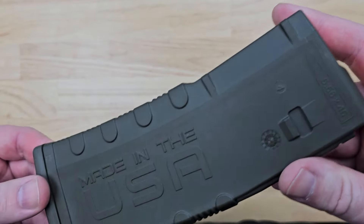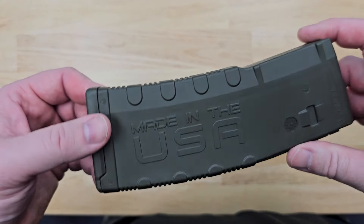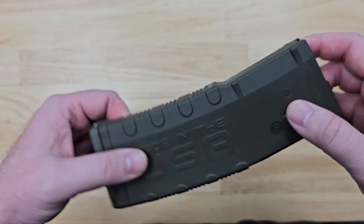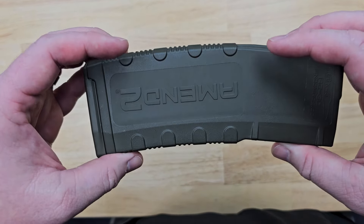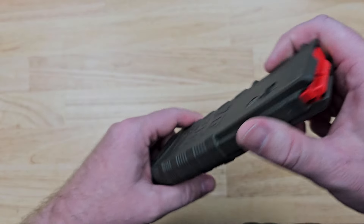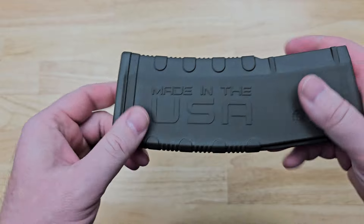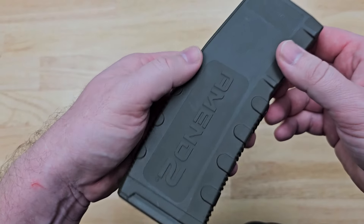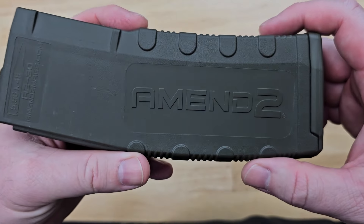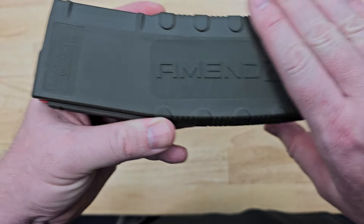This is the MN2 Mod 2 AR-15 magazine. I've got a handful of these and I generally like them — haven't had any issues. I'm proud that they're made in the USA, but coming from the line of work I retired from, I'm not crazy about this billboard on the side of it.